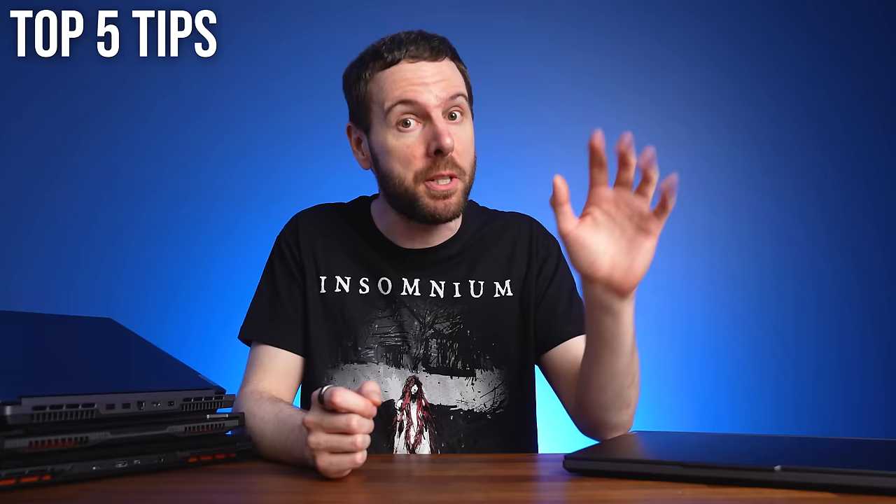So you spent a bunch of money on a brand new gaming laptop, but what do you actually need to do to make it last as long as possible? These are my top 5 tips to make your gaming laptop last longer.